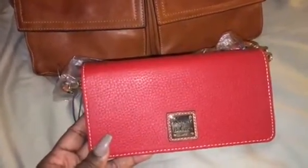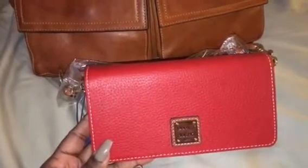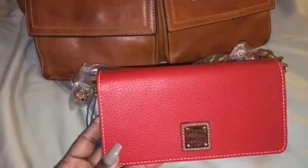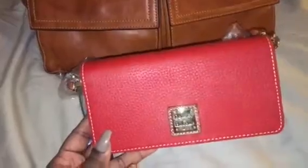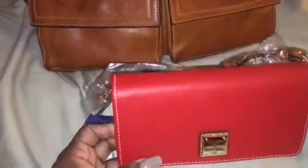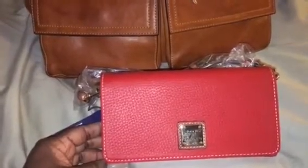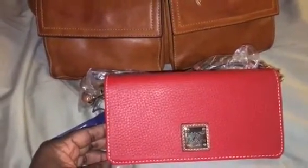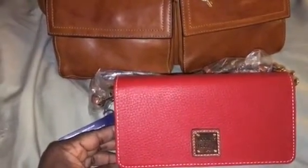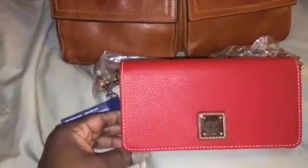I already have a video up with this wallet — the Daphne wallet in olive — and I also featured the Dooney & Bourke Safiano zip-around wallet in black in comparison with the Daphne in olive. I just wanted to show you guys the red color up close. I don't own a red Dooney & Bourke wallet; the red wallet in some of my 'what's in my bag' videos is by Bagley Mishka.